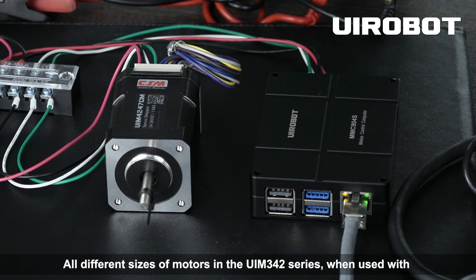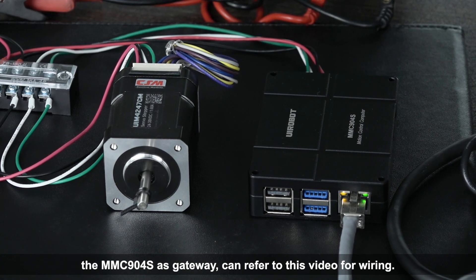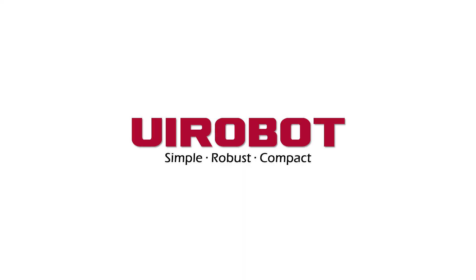All different sizes of motors in the UIM 342 series, when used with the MMC904S as gateway, can refer to this video. As shown in the video for wiring — UI Robot: simple, robust, compact.